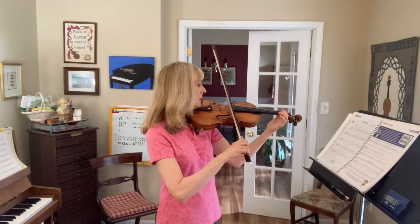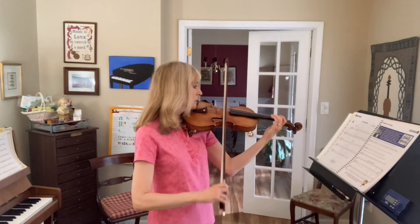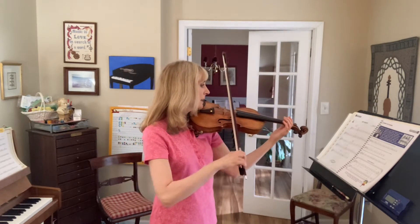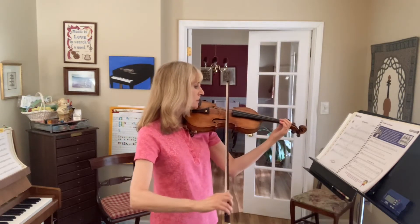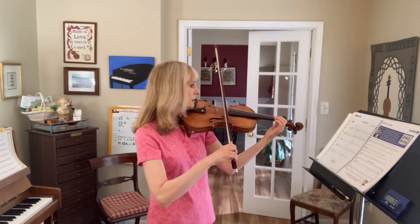Ready, go. Three and four. Three and four. Ready, and go.